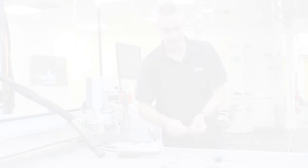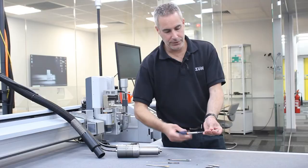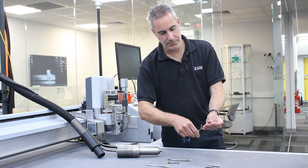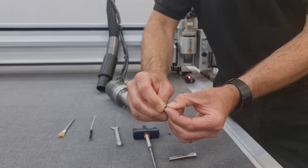Once the collet has been inspected and cleaned, it's a good chance to check the grub screw that is inside. Insert the torque wrench with the two and a half mil hexagon bit and undo the grub screw inside and remove. At this point, inspect the grub screw to see if there's any damage on the threads and also to check that the locking paint is intact. If at any point the locking paint is not there, it's time to replace with a new grub screw.